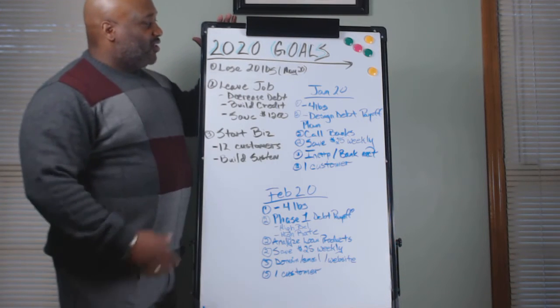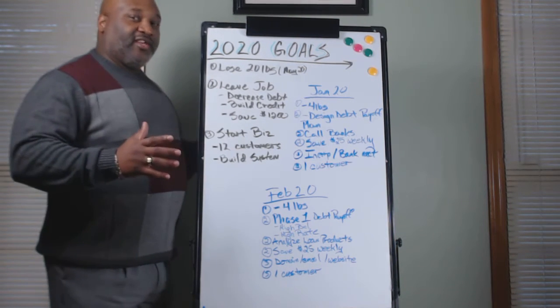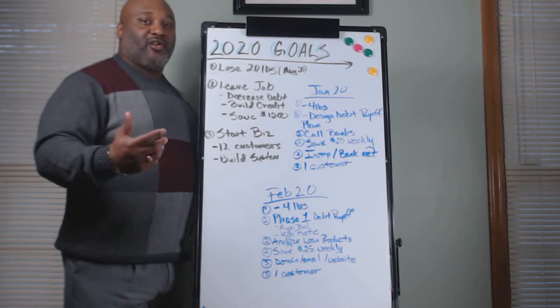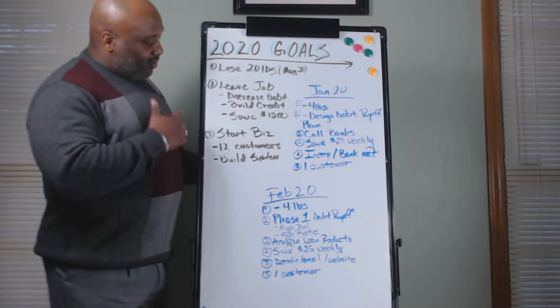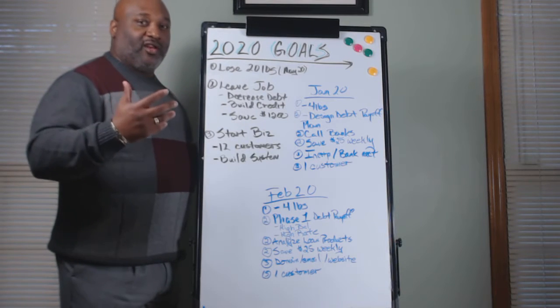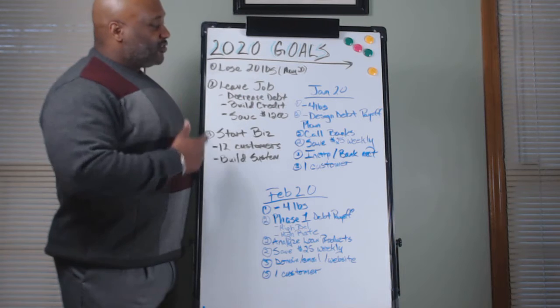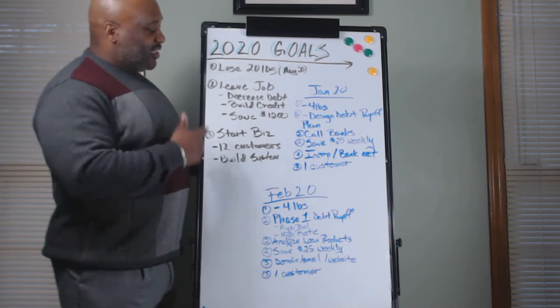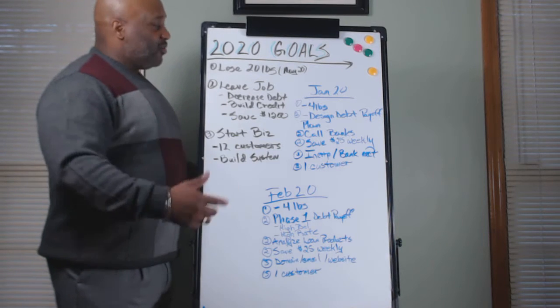What I have before me is a blueprint on how to set out your 2020 goals. What I did initially was, like I always talk about, make sure those goals are incrementable and attainable. So right here, I listed three goals that you can set at the beginning of the year and how to strategize them out through the rest of the year. The first goal is lose weight — lose 20 pounds. The second goal is leave a job. The third goal is start a business.